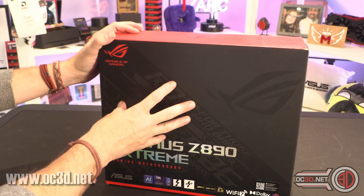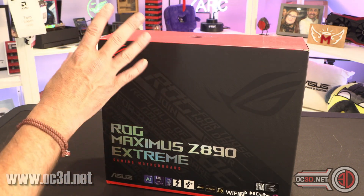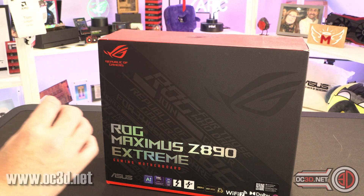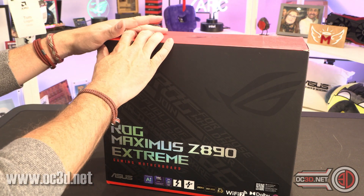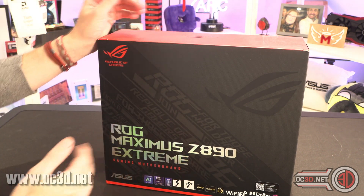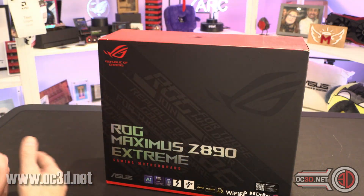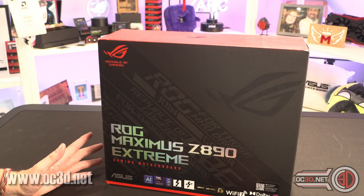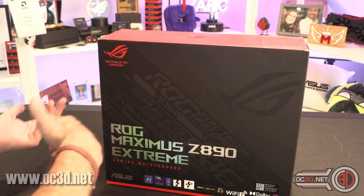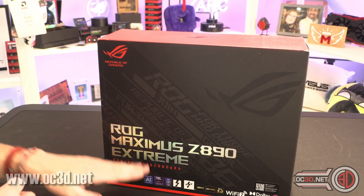We don't know any prices yet - Asus is still being fairly quiet about it. But one of the things I do need to say is we were expecting the X870 Hero to be about £750, and it came in at £550. I still don't know, but I just want to give you that kind of balance, so we would instantly be expecting this to be £1,000 or £1,100 plus. We don't know, it might be a bit less. It's never going to be cheap though, because it is the Extreme.